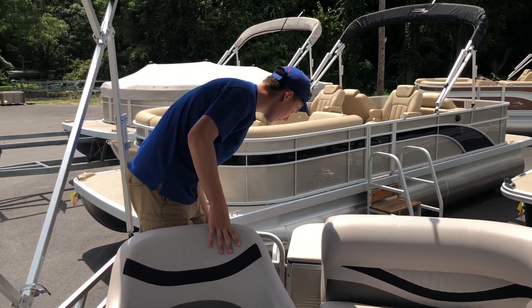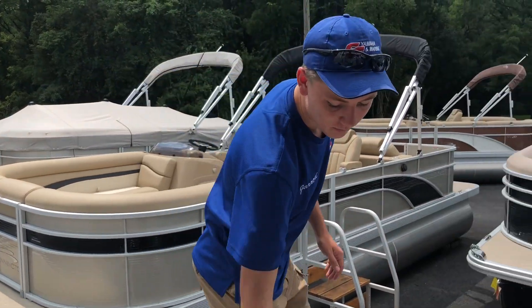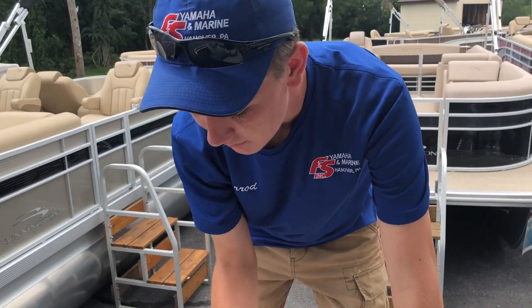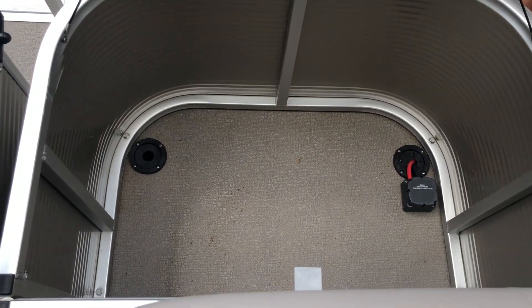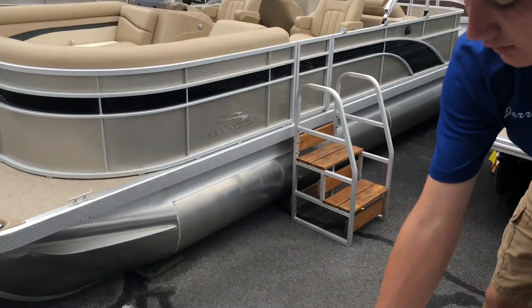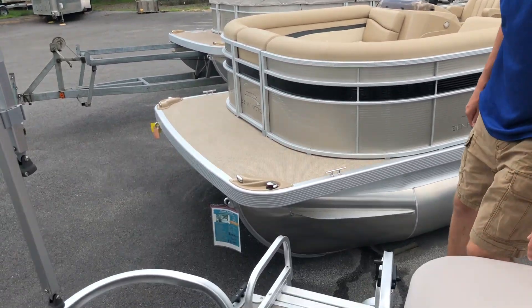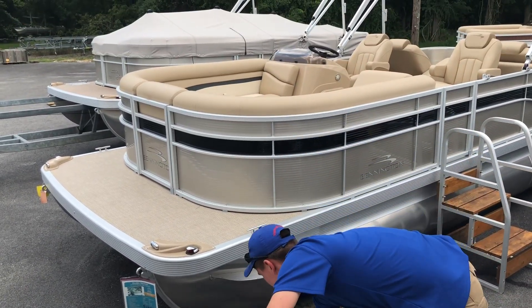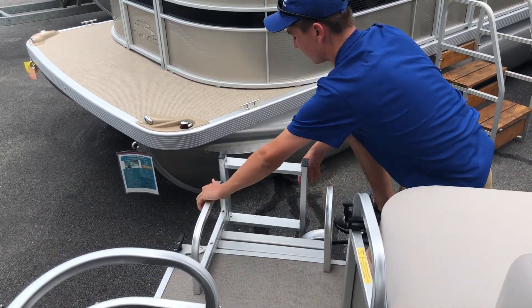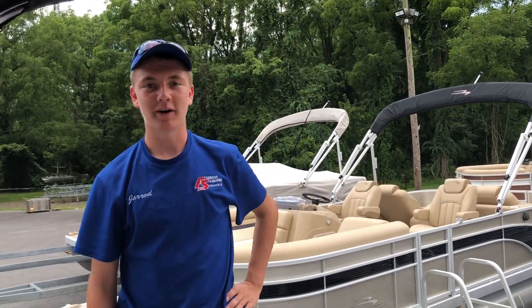Moving to the very back of the boat now, we have a rear lockable compartment that opens up for storage. And in the back, next to the transom, we have a ladder that folds up and down. This boat is currently on sale at F&S Yamaha & Marine.